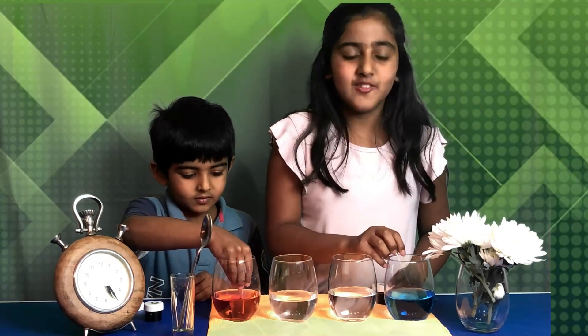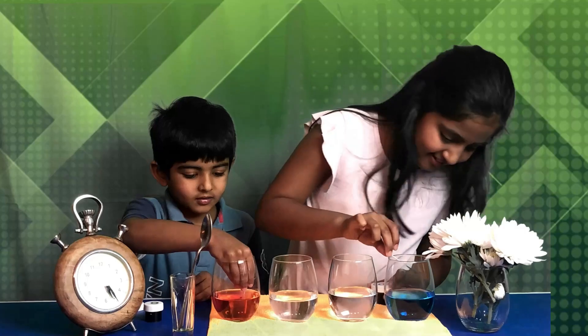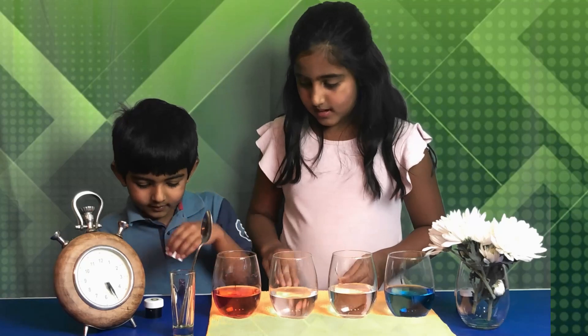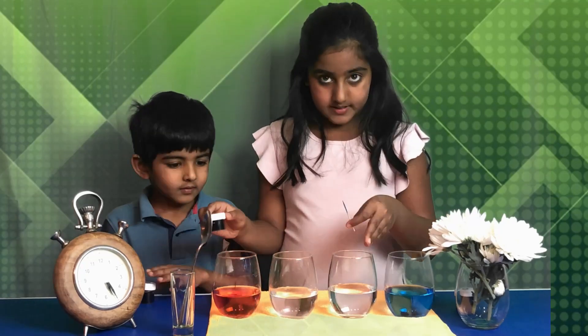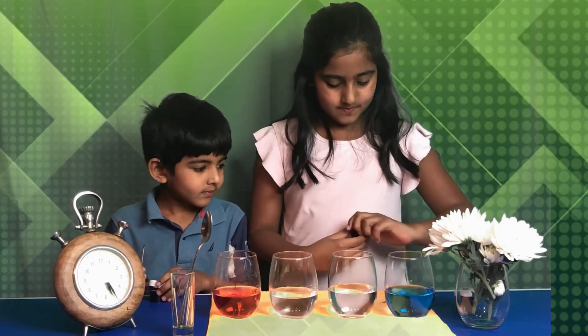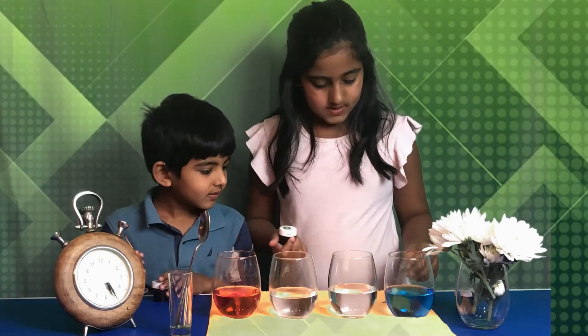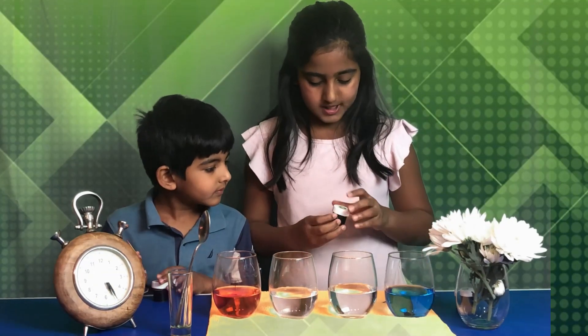This is cool! I've never seen real blue water. I'll color this one green. Taking another toothpick so I don't mix the colors.